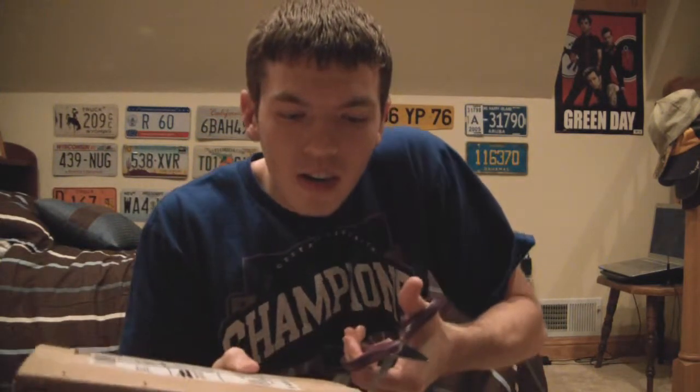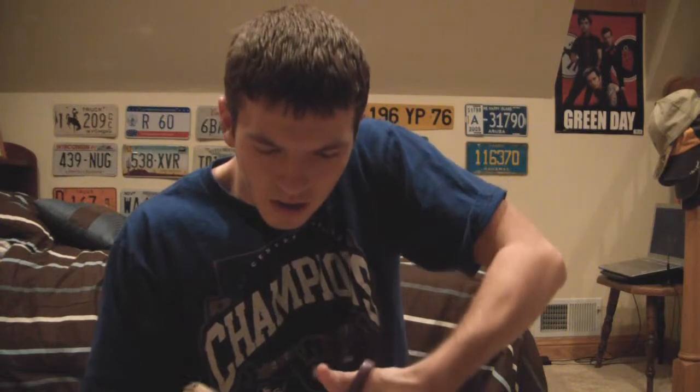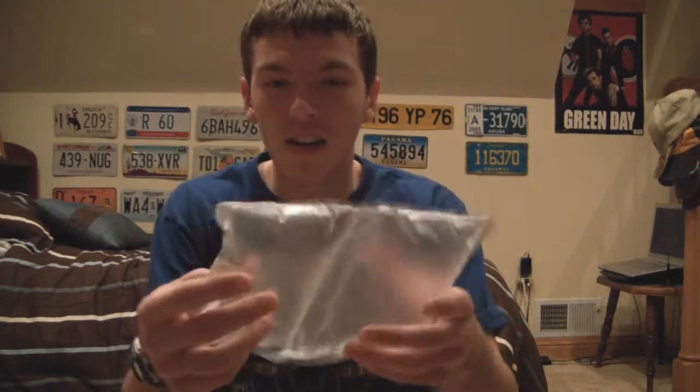I'll actually put it up a little bit more so you guys can see what I'm doing. I'll be careful as to not cut the box inside. And what do we have here first? These sealed air packets. I just love popping these — I think they're more fun to pop than the original bubble wrap. I don't want to show you the label because I don't want to put it up too close to the camera because then you'll see my address.